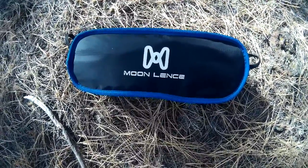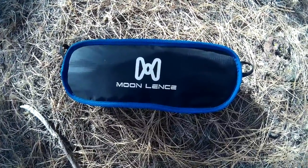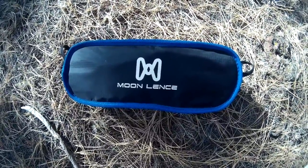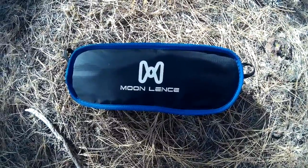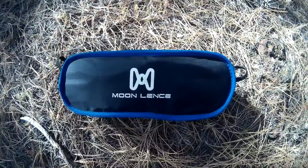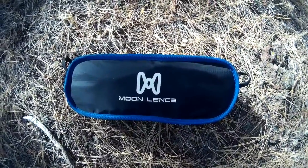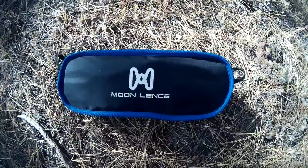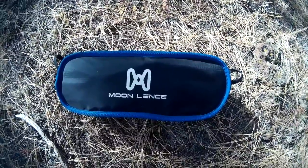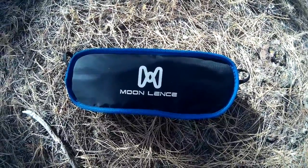Hey everybody, it's Eric with Camp Gear Center here. Wanted to do a quick video review on the Moon Lent's ultralight backpacking camping chair. It weighs 2.05 pounds — I'm not one of those every-ounce-is-sacred kind of backpackers, so I don't really care how heavy or light it is, but it is nice that it's lighter. It'll hold 242 pounds — how they came up with 242 I don't know, maybe that guy that weighs 243 broke it. The seat height is 15 inches.